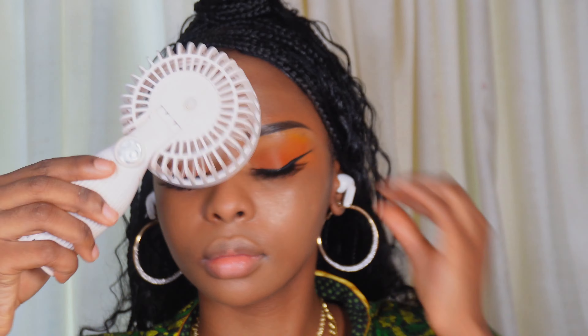Now we can get into lips. I'm going to wipe off excess product and take some Carmex to bring back moisture to the lips before I start. I'm really liking this. Now I'm going to take MAC Chestnut — this is a staple, every woman of color needs this lip liner — and line the lips. I do over-line my lips a bit.